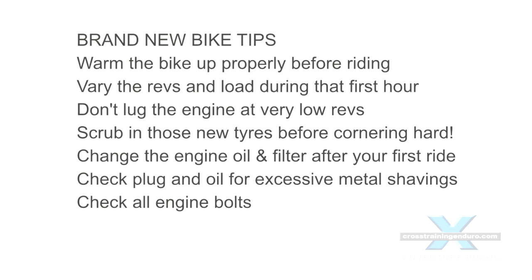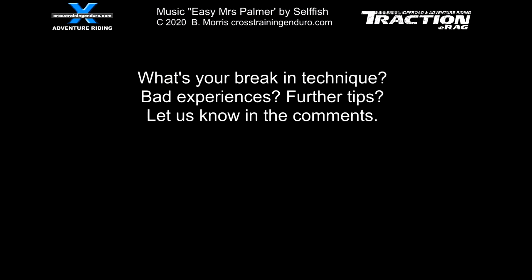Very keen to know your own experiences, and if you've come across any research that might help, we would love to hear that too. Cheers guys.